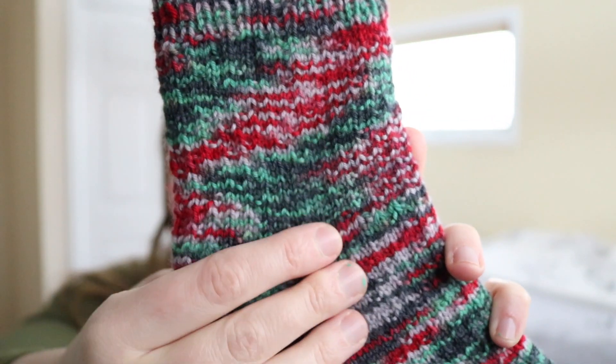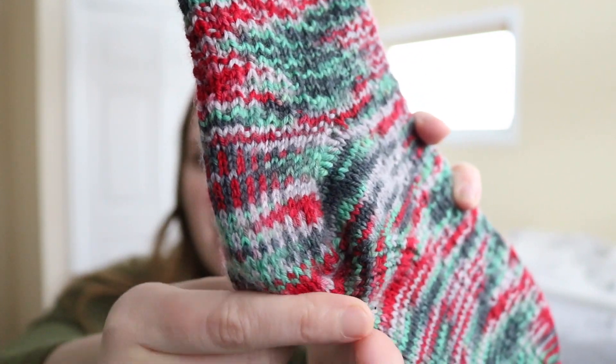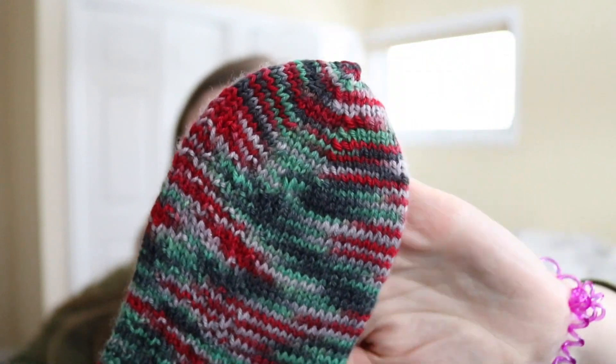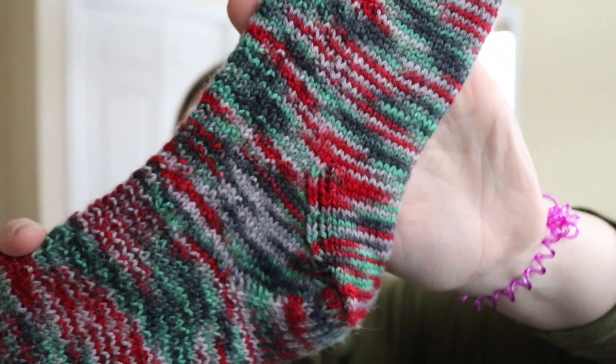This was my first time doing top-down socks — normally I do toe-up. I initially cast on too tight, then I got down below the heel using the Switchback pattern and still wasn't happy with the fit, so I ripped them out again. I decided to stick with top-down but used the Hermione's Everyday Sock pattern instead, which is just a very simple one-by-one rib, and I tried the slip stitch heel flap — something I had never done before.